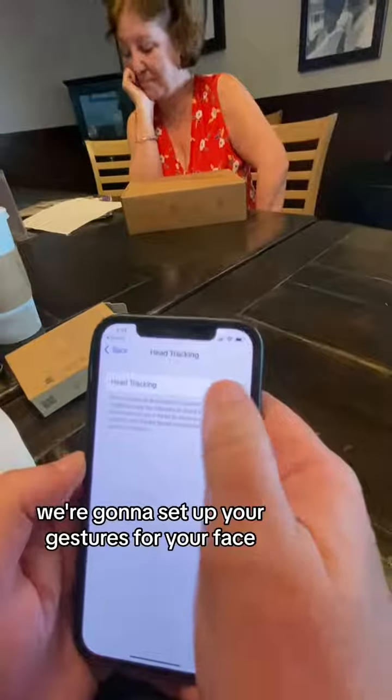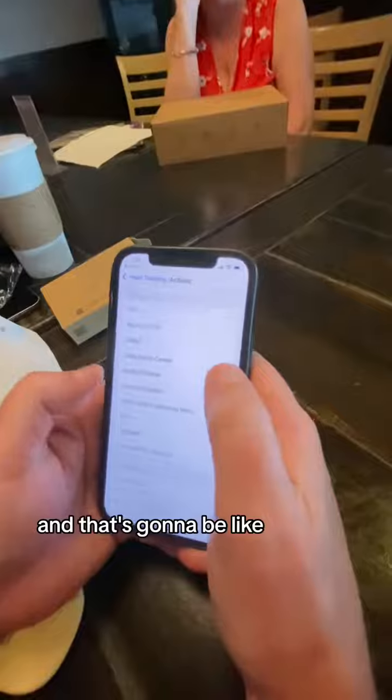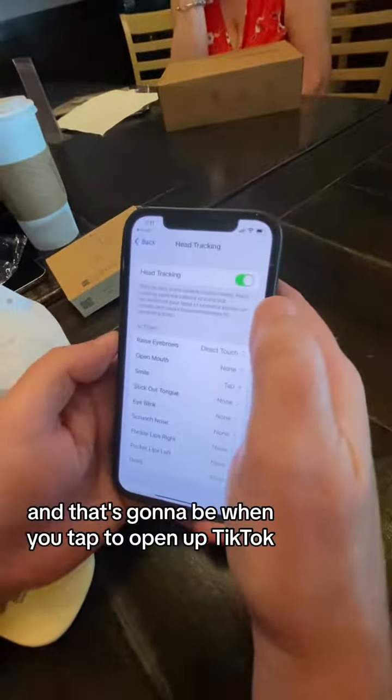We're going to set up your gestures for your face. I'm going to have you raise your eyebrows, and that's going to be like when you touch your phone and swipe left or right. I'm going to have you smile, and that's going to be when you tap to open up TikTok.